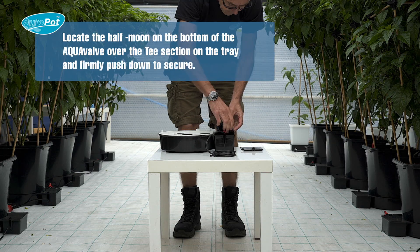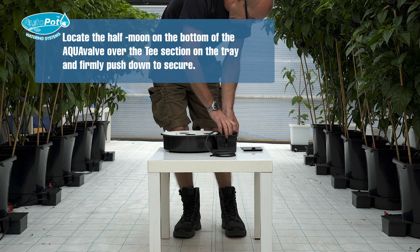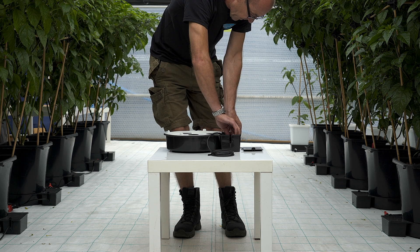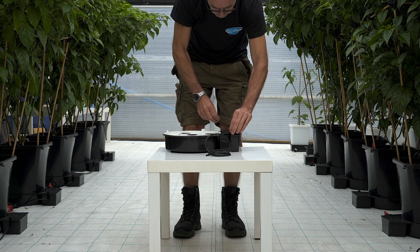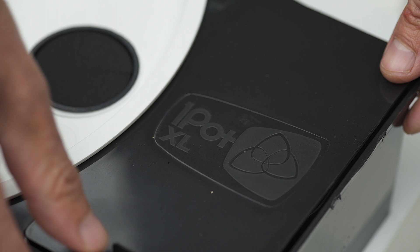Ensure that the half moon on the bottom of the AquaValve is connected to the T-section in the tray and push down firmly. Then place the lid over the AquaValve and pot up.